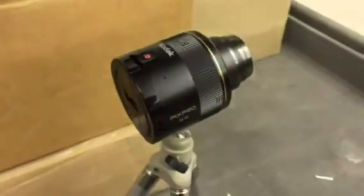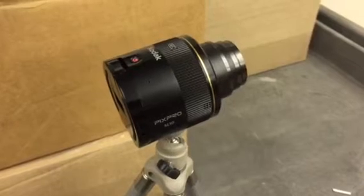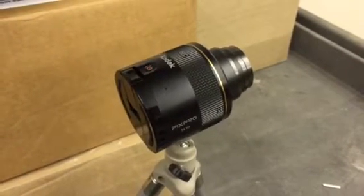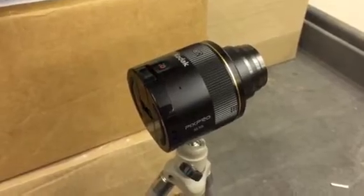Basically it's a camera lens that connects with its own Wi-Fi signal to an iOS device or Android device like an iPad. So let me just show you briefly how it works.